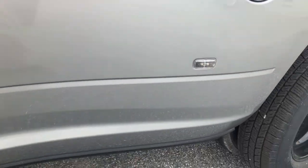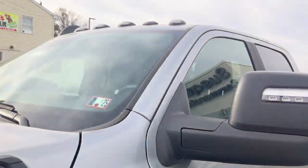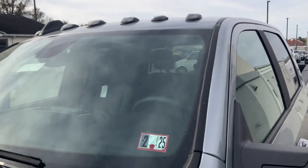Those are your marker lights so people can see that your truck is extra wide. Up there you have your cab marker lights and the 3500 Heavy Duty logo.